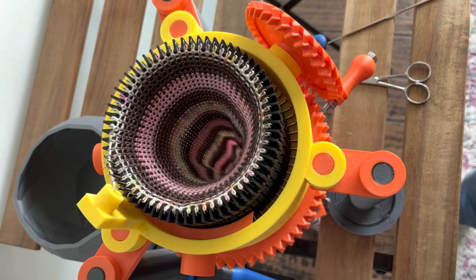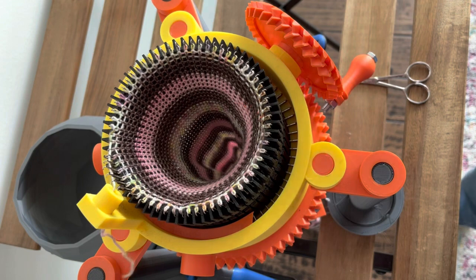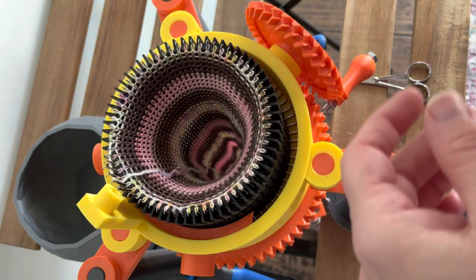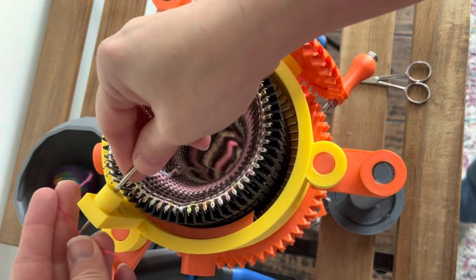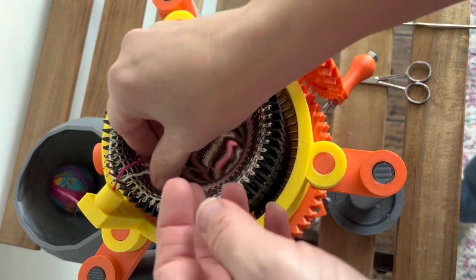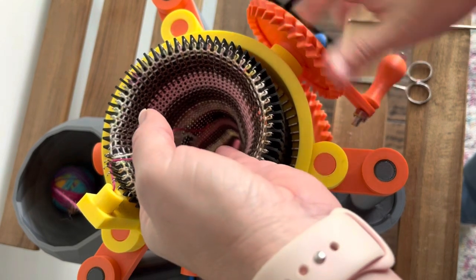I've knit up all my working yarn and have a small tail left. I'm going to do the same thing I did the last time I changed colors — pull through the tail, grab my waste yarn again, pull that through, making sure both tails go through the same slot between two needles. I'll hold them gently and advance the machine.